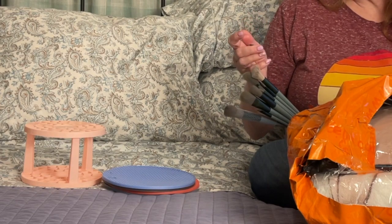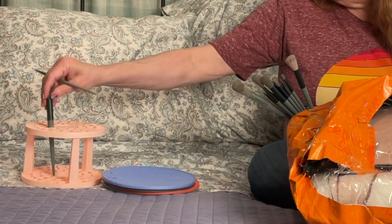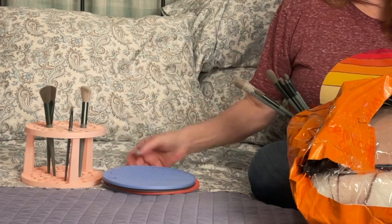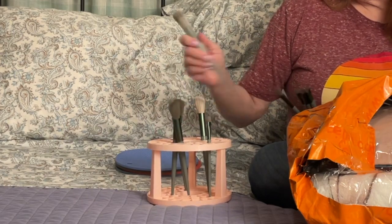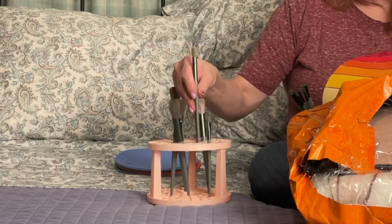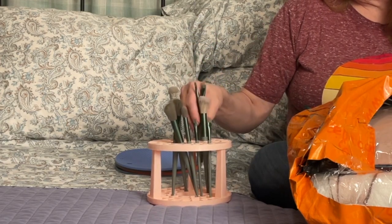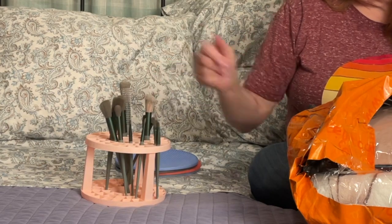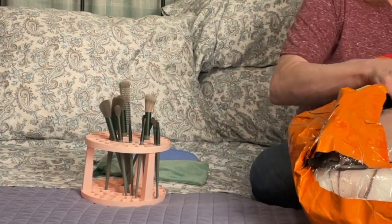They're kind of stiff but they'd make good paint brushes. So you just put them in here. The green color — I really didn't care what color they were. I noticed if you change the color the price changes, so I got the cheap ones. I'm planning on using them for paint brushes, might use them for some makeup. And here's the cute little velveteen bag they came in.